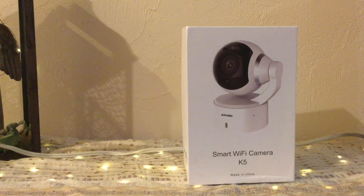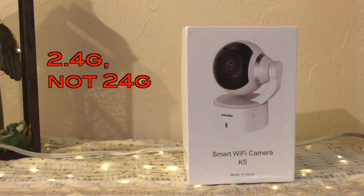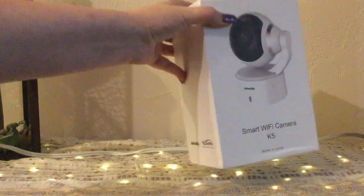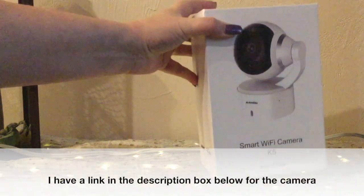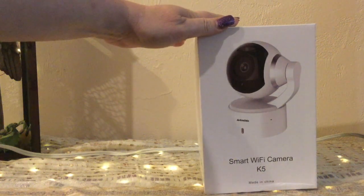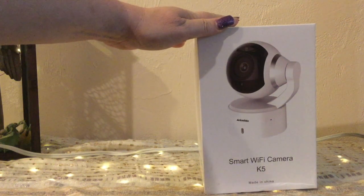Hi guys, today I am doing an unboxing and a review on the Archmido 24 gigabyte Wi-Fi camera. This is a nice compact little camera based on the size of the box. I have not opened it before, so we're going to go through everything together so you and I can learn how to get this working. Let's open up the box and see what we have in here.